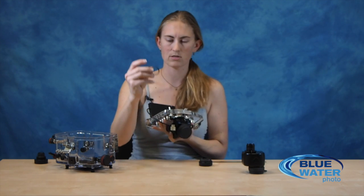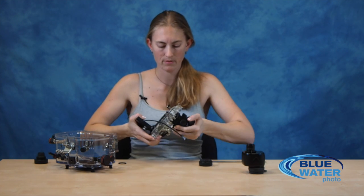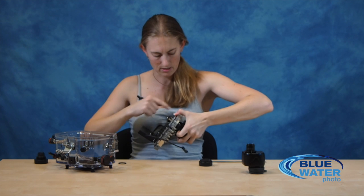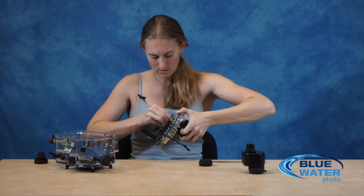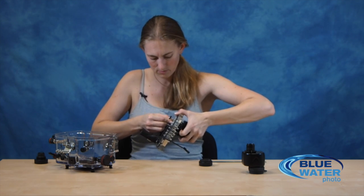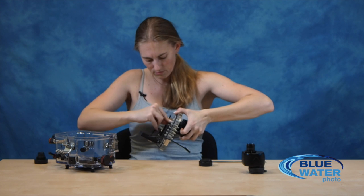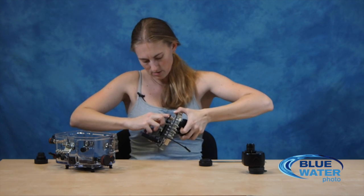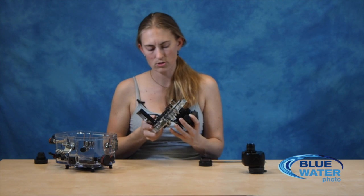This thin o-ring comes around the base of your viewfinder when you get it from Nauticam. Take your housing and make sure you have it gripped firmly so that the shaft of the viewfinder is pushed as far forward as you can, then slide this o-ring into place around the base of the viewfinder. This o-ring is not a sealing o-ring — all it does is keep the viewfinder held in place. Once you're underwater, the pressure is going to be pushing the viewfinder in, so there's really no risk of it popping out. But you do want to make sure that o-ring is securely in place at all times so it doesn't loosen and come out.